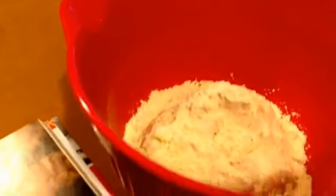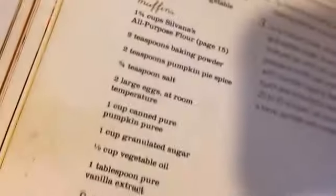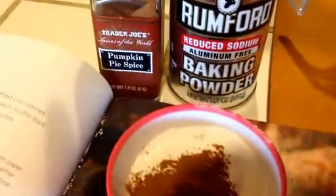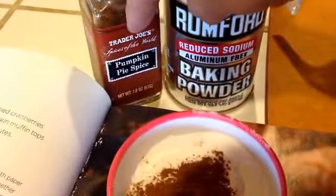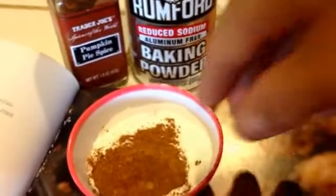The first thing is one and three-quarter cups of flour. Sometimes when I'm lazy I use Bob's Red Mill All-Purpose Baking Flour, which is gluten-free, and I'm going to double this recipe — so one and three-quarter plus one and three-quarter. Next, I'm doubling the pumpkin pie spice to four teaspoons instead of two, and four teaspoons of baking powder instead of two, because I'm doubling the recipe. That all goes in on top.